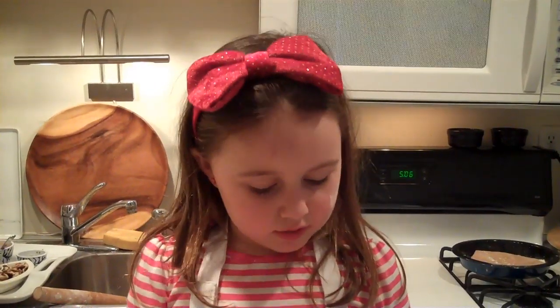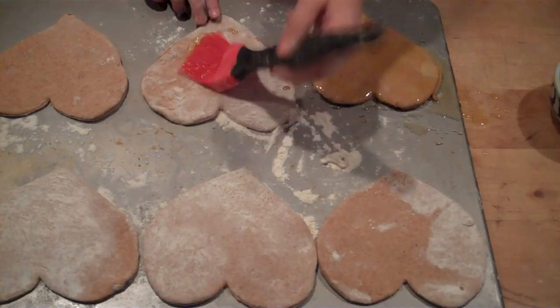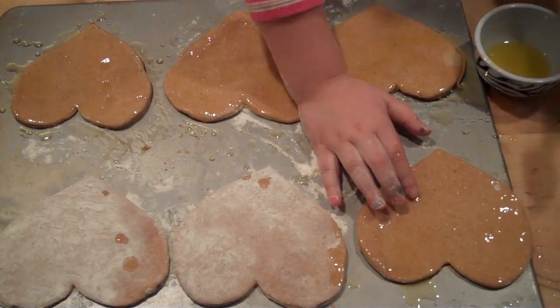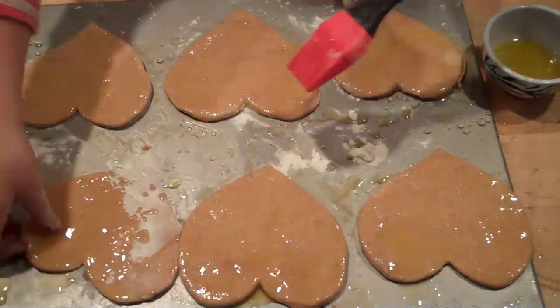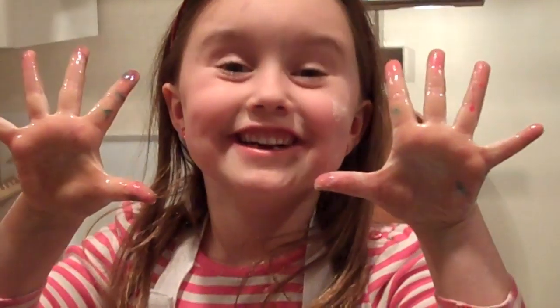Now we're going to put on the olive oil, then we're going to put on the toppings. But I have one more thing to say.